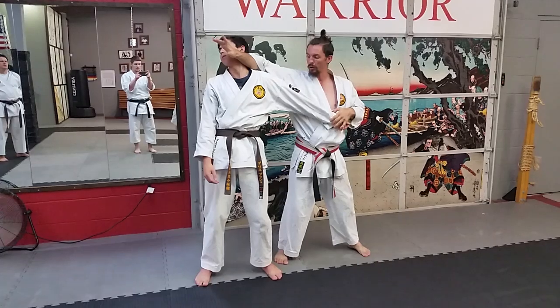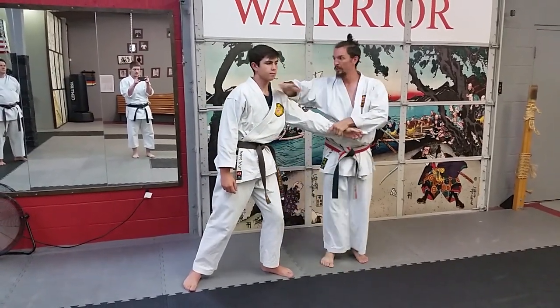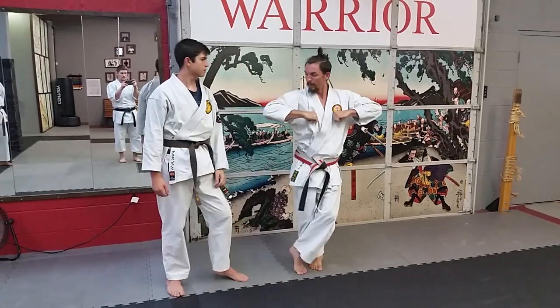Secondly, if I'm going from here in the Naihanchi Shodan, my move could be this way. I'll take this up and go this way next.